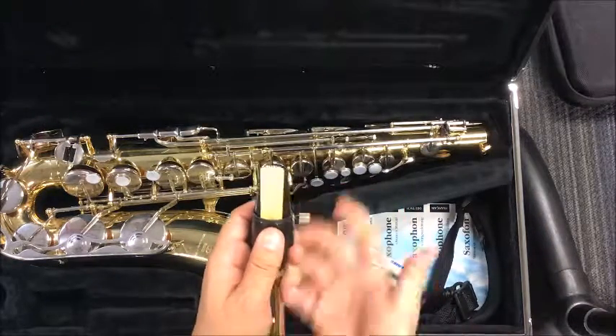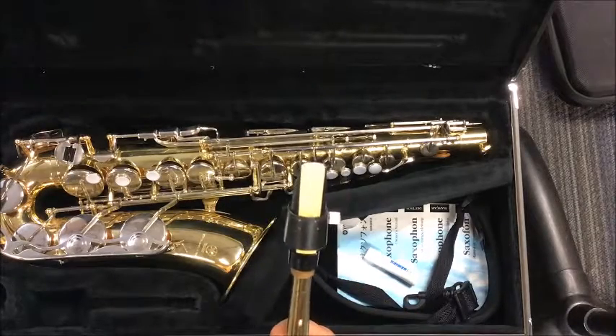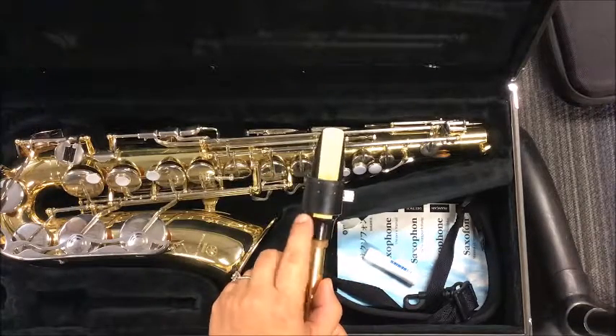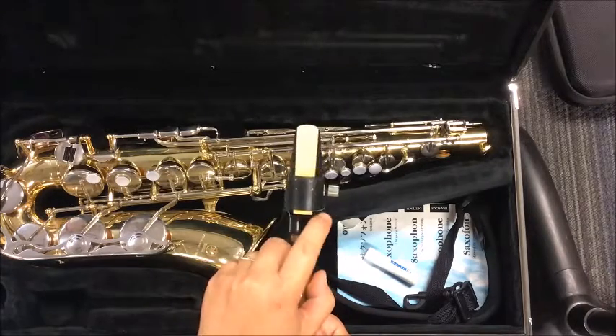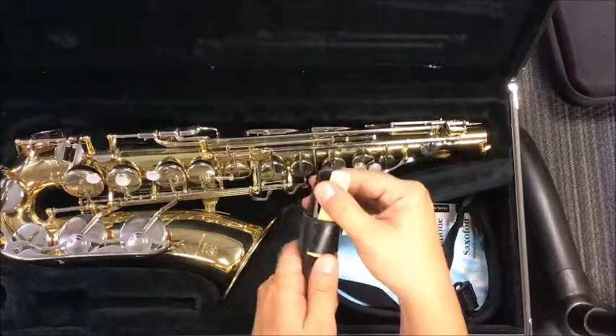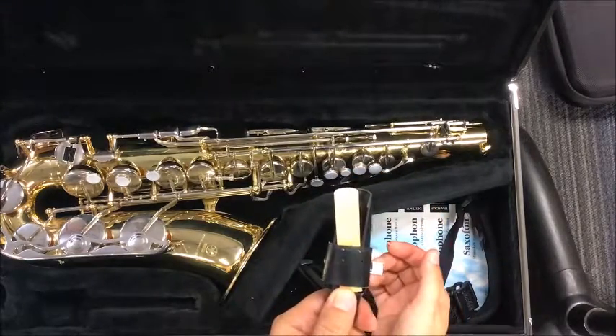Anyway, you've got that on there and that's pretty much it — you are pretty much done. Double check down here at the bottom to make sure that it is even. What you don't want is this — this is not right, obviously. And this is not right either.